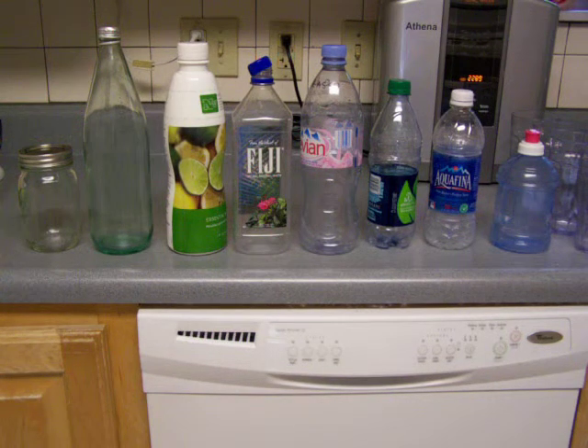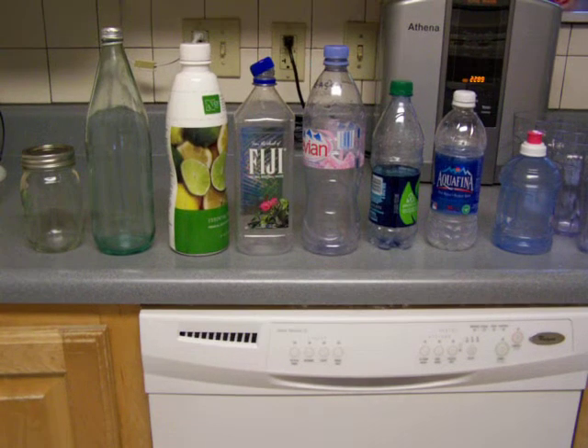Today we're going to do a little experiment to see how well each of these containers will store ionized water. I've lined them up from left to right based on what I think is best from past experiments. The very left one I think will store the ionized water the best, and the very right one will store it the least well. We'll see how my ranking holds up.